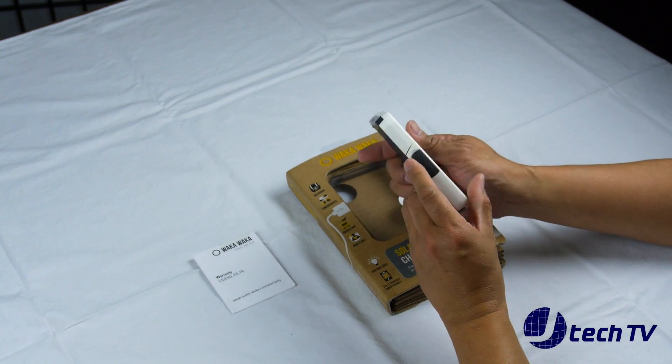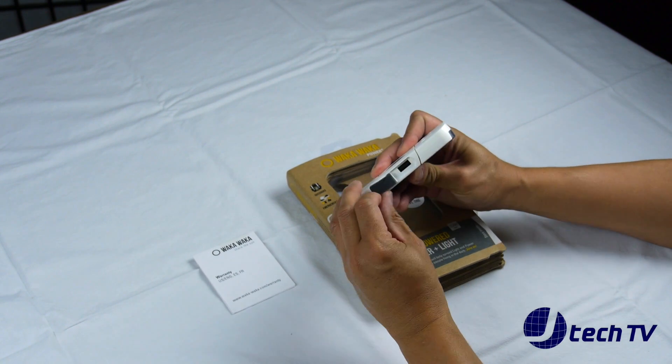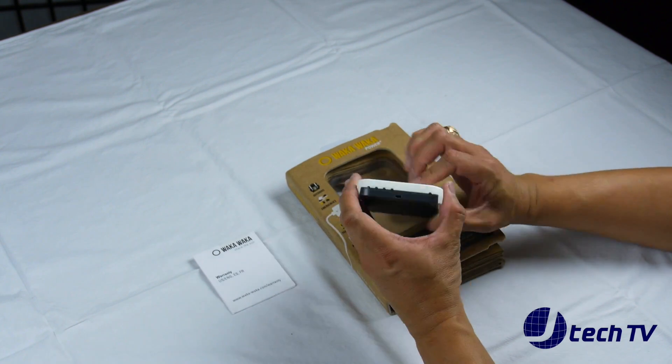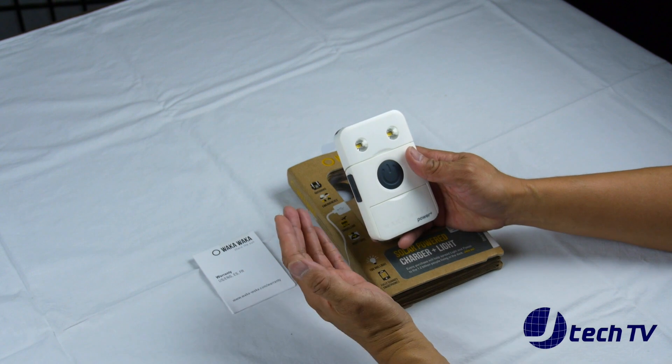It has the USBs on the side. There's LED light information and the lights. We'll go over all of this in our full review.